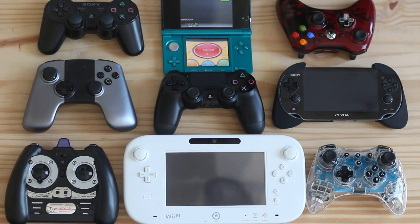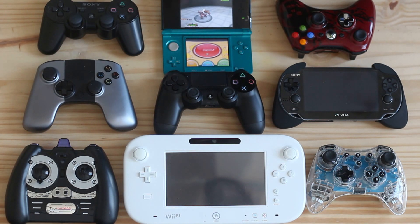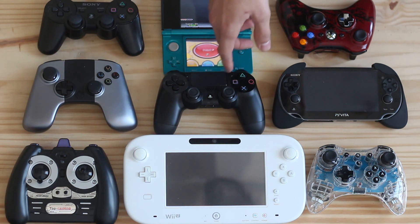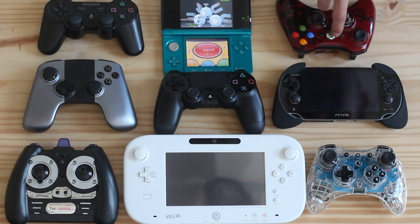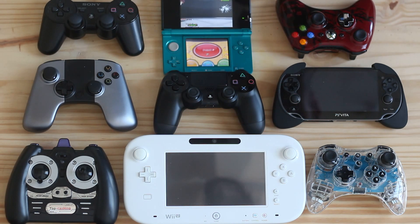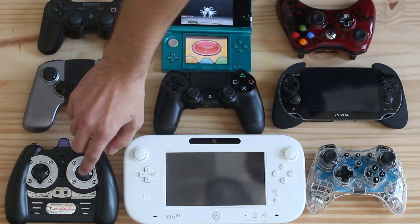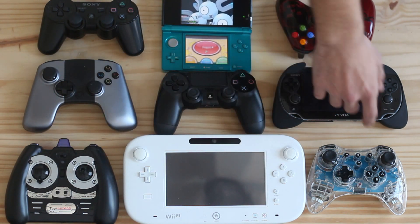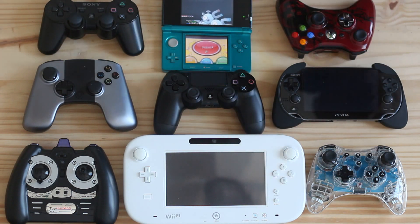What is up ladies and gentlemen of the internet. I just wanted to compare the PS4 with all the other controllers I had laying around my loft. First off, this is the PS4 controller — OUYA, Vita, 360, the 2DS, 3DS, PS3, RC controller, Wii U controller, Wii U Pro controller, and a 3rd party afterglow.